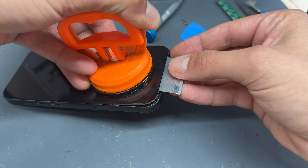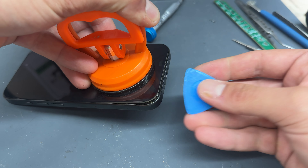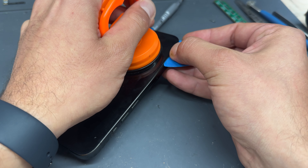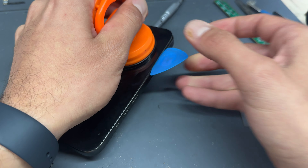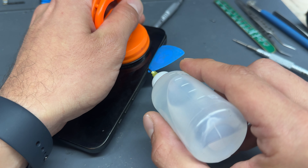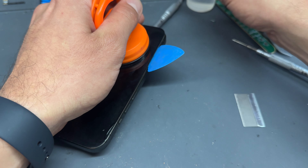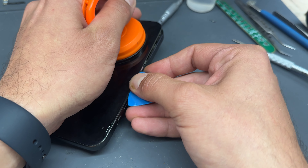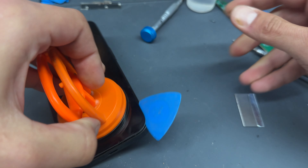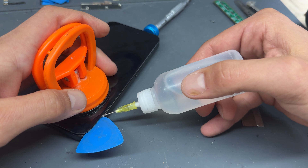That's just going to soften the adhesive, making it a little bit easier to remove the screen — these aren't too bad to remove, to be fair. Once it's warm enough, I'm going to take one of these suction cups and stick it to the bottom third of the phone. Then I'm going to get a single-sided razor blade and insert it in the gap between the edge of the screen and the chassis of the phone, pushing it down to make sure it sits flat.